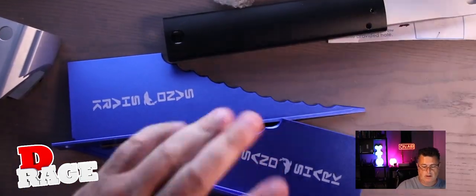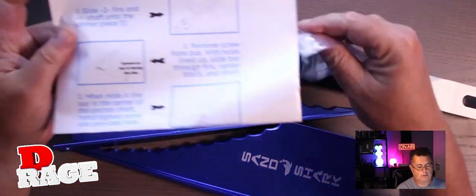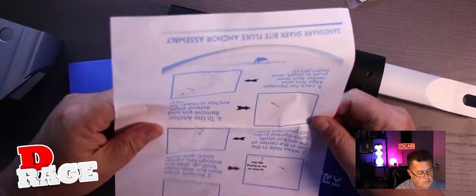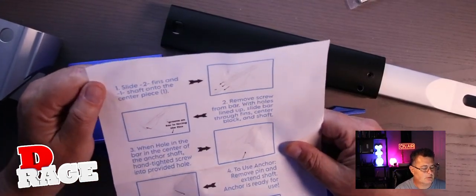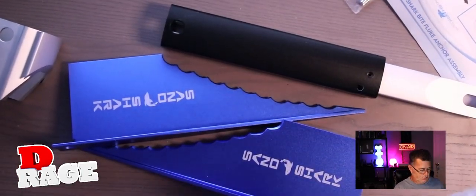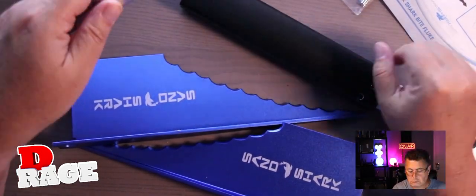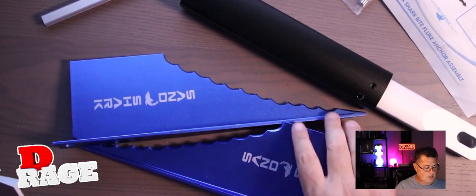We're going to figure out exactly how we assemble this. The only tool that we have is this pin. It didn't take too much to assemble. Slide two things and one shaft into the centerpiece, which is the shaft. Okay, this is the centerpiece.